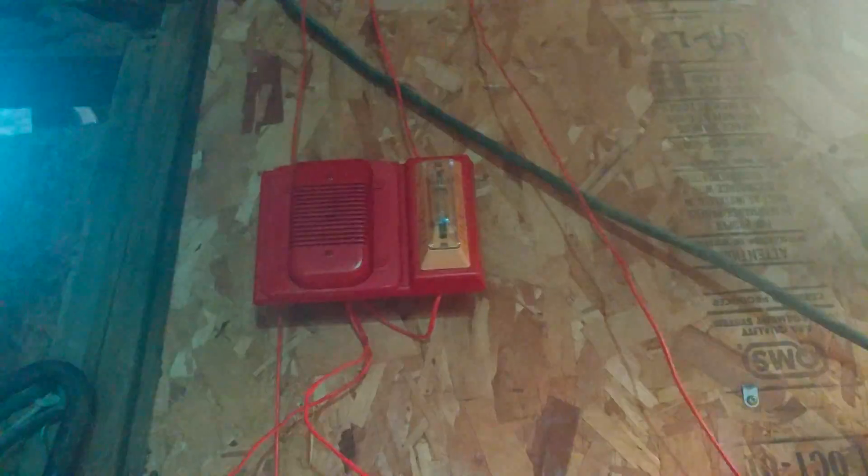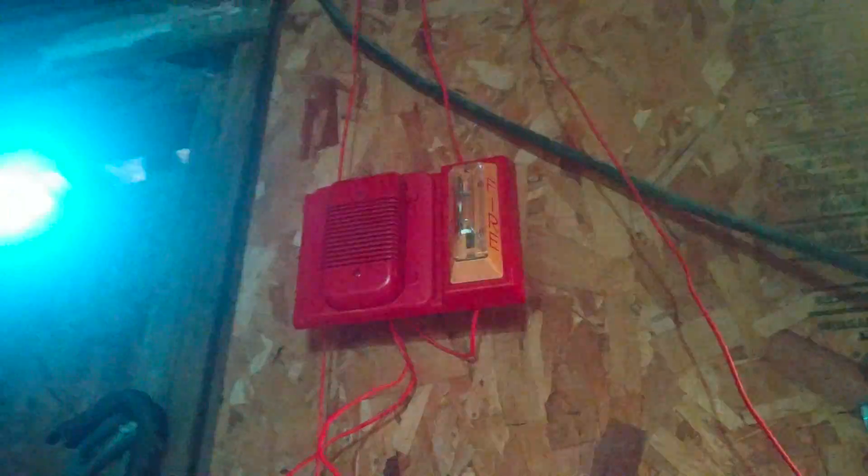I'll tell you what, this has to be pretty much the most interesting setup. Like I said, let's be honest — that's pretty much what will happen if an old horn on top of one of these strobe plates ever dies: it gets replaced with an electronic one.